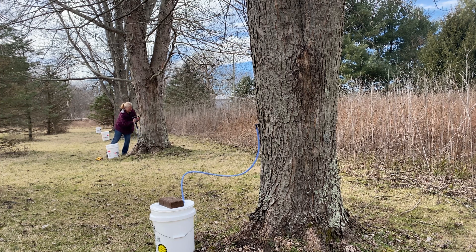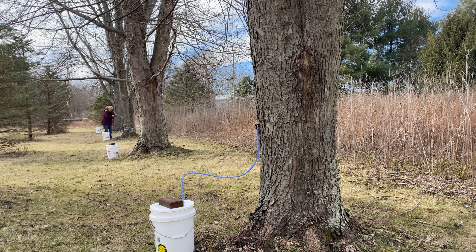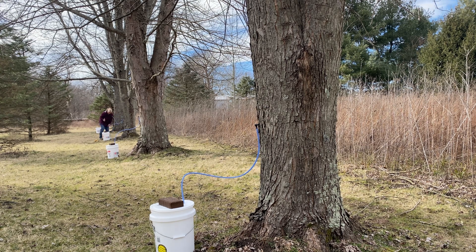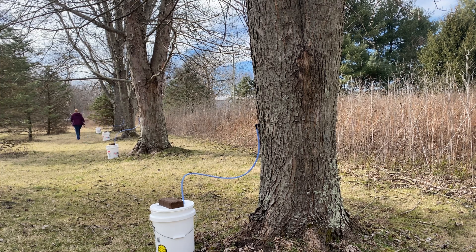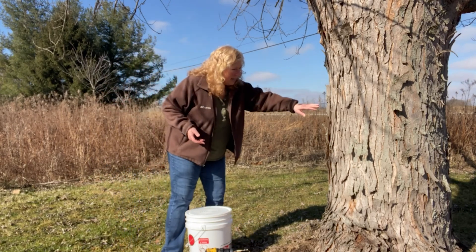Depending on the types of trees you're going to use, late winter to early spring is the ideal time for tapping. This is when temperatures fluctuate below freezing at night and thaw during the day, with the ideal temperatures being around 40°F or 5°C for maximum sap flow. Sap can be collected until just before the tree buds begin to expand — usually sometime in February through early April depending on the maple type, the weather, and your location. Sap collected and processed into syrup after the buds break results in a very bitter product.